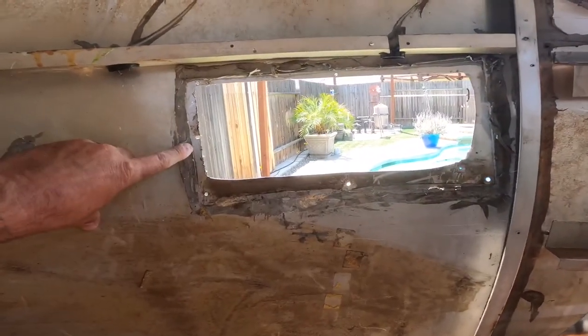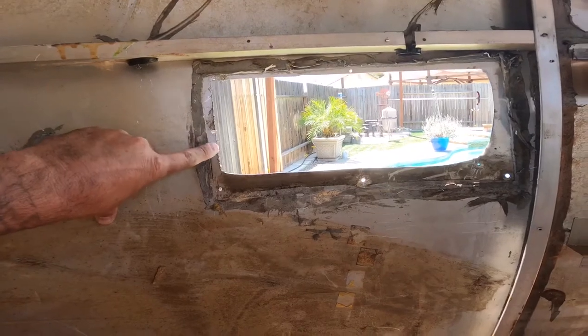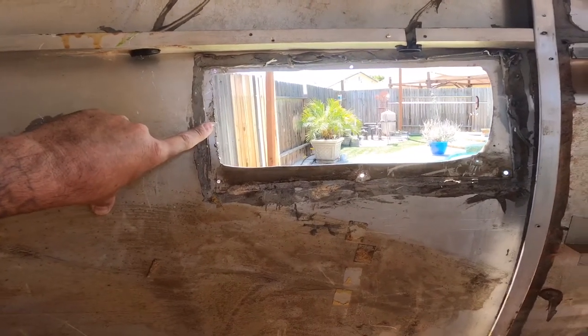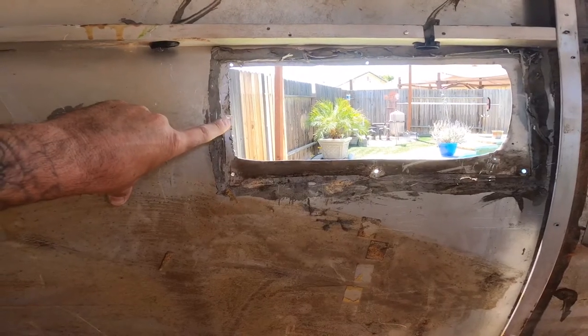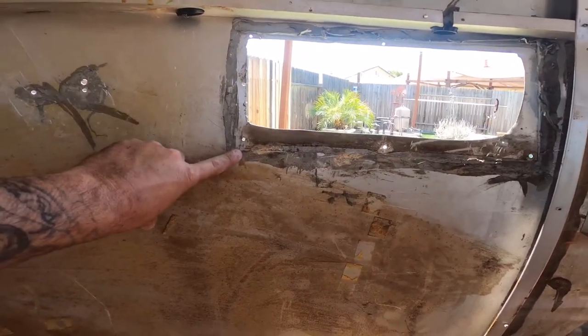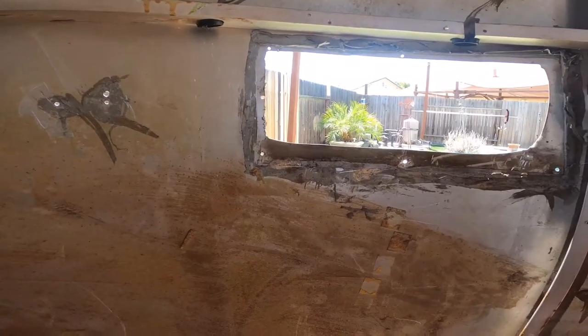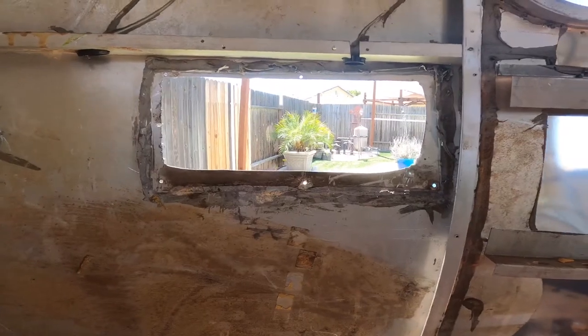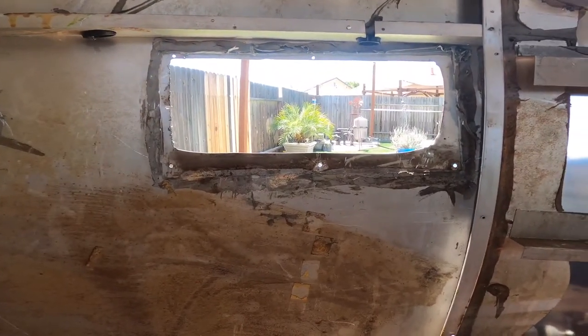All I did was heat it up out here to soften the Sikaflex that was sealing it, which makes it really easy with a scraper to get it right off down to the rivets. The rivets were then drilled out with a one-eighth inch drill bit, and of course the whole unit went right out once the fiberglass cover was removed from the internal side.